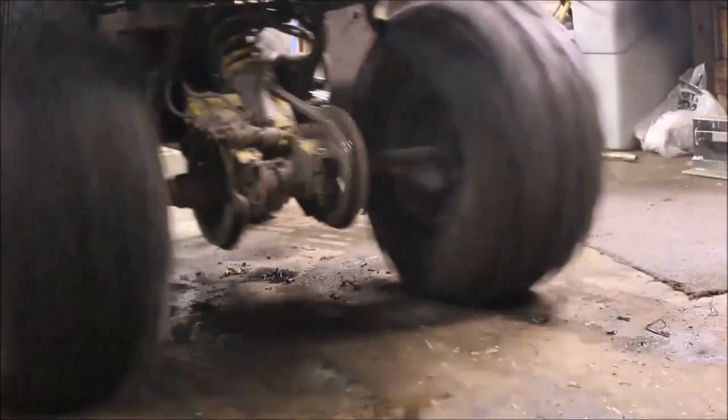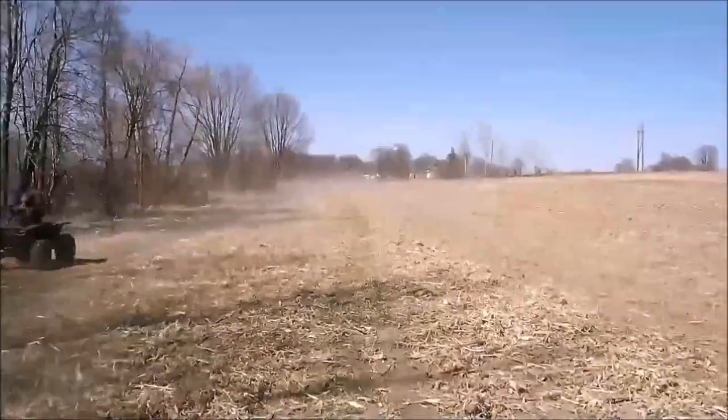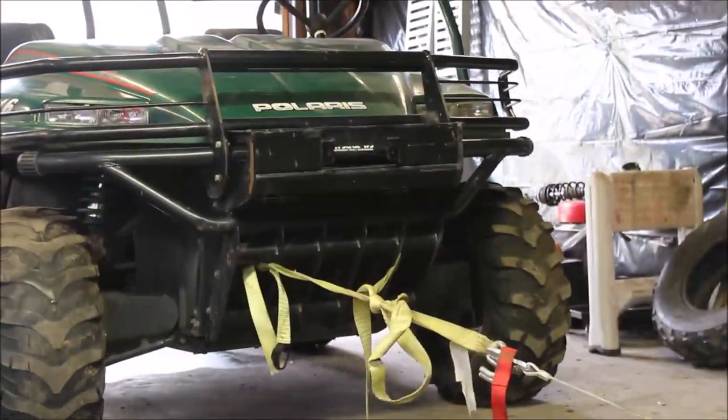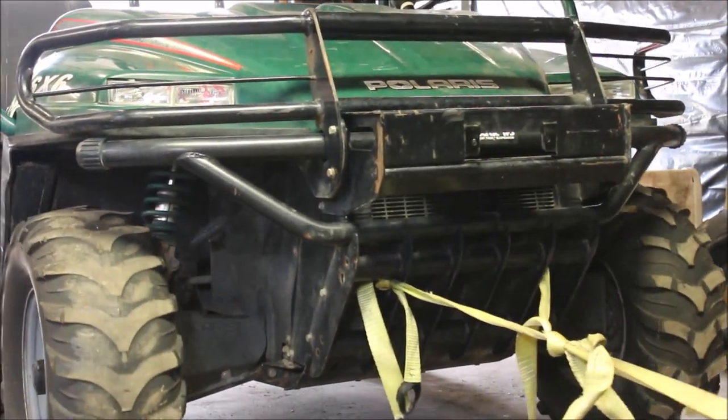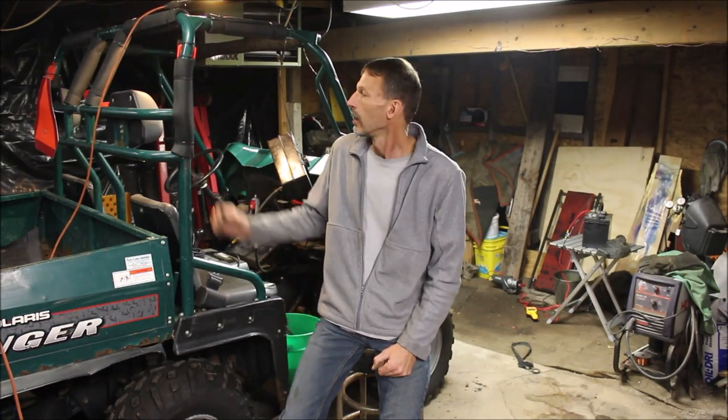Let me show you what this bad boy can do. Hey guys, welcome back to Titanium Man Garage. If you've seen my previous video on the Polaris Ranger 6x6 - was this an easy fix? Well, stay tuned to find out, because there will be a couple lessons along the way, a mistake I made, and hopefully you guys will learn from it. If you like the video, hit thumbs up, subscribe if you haven't, and I'll answer any questions if I can.